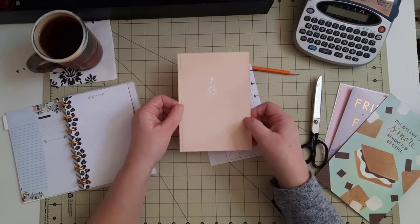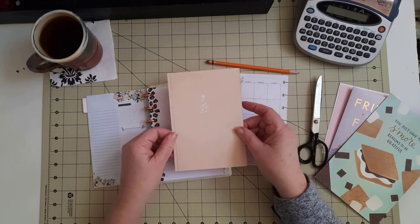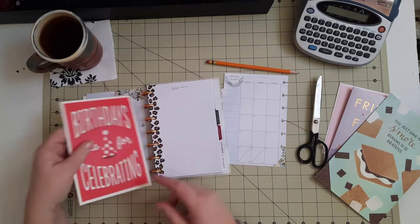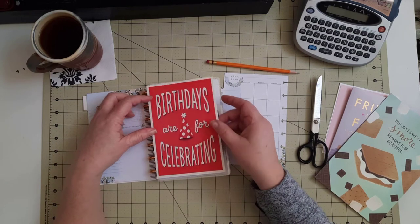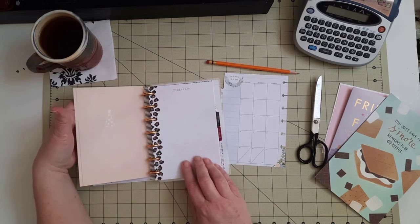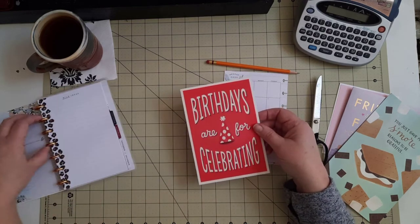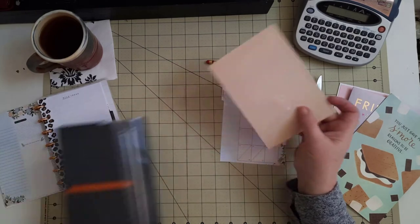Now I can decide — do I want this to be the cover that shows when I put it in my notebook, so it would look like this? Or do I want to put it so it says 'Birthdays are for celebrating' and then you open it and see a list of people's birthdays? I think I want it to say 'Birthdays are for celebrating' — I think that's going to look good.